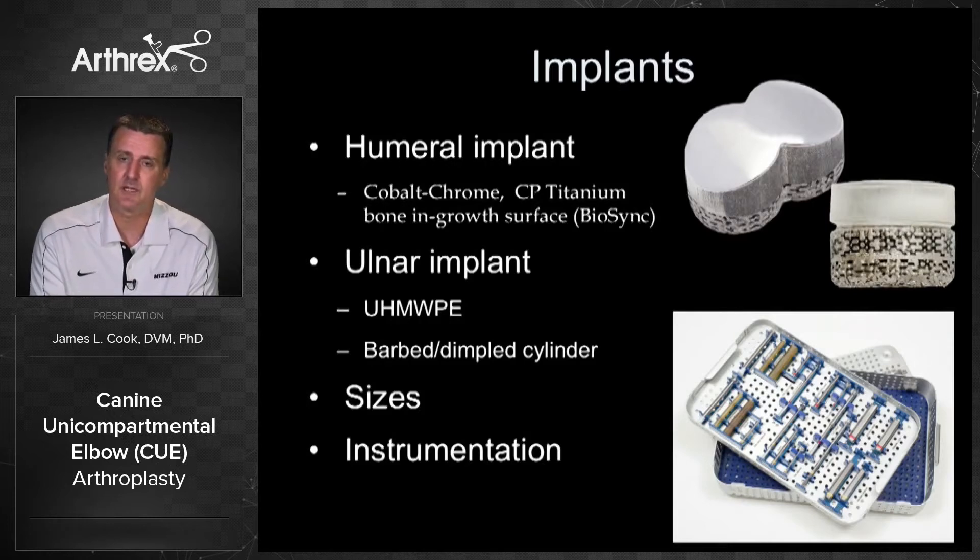There are two sizes right now — medium and large — and that fits well the range of dogs we're looking at, from cocker spaniel up to the giant breeds. One thing I also love is that it's all one kit. The instrumentation is very simple, very elegantly designed, and very high quality, so it's easy for your technicians and easy for you to use in a very consistent way.